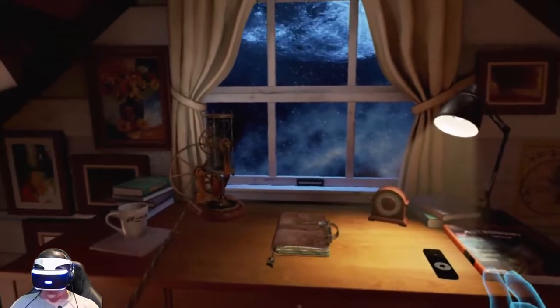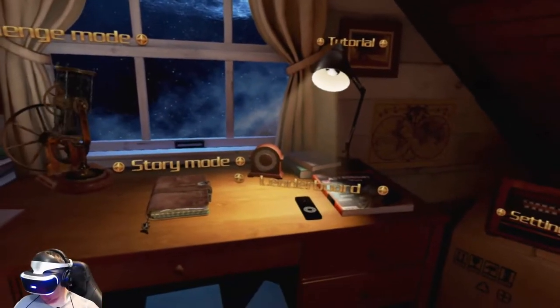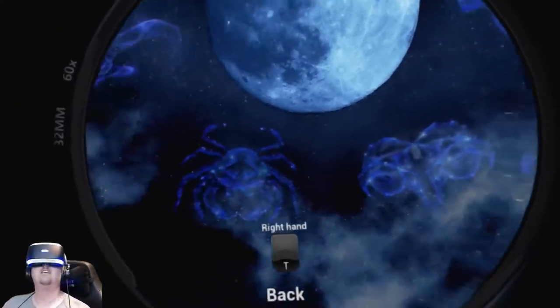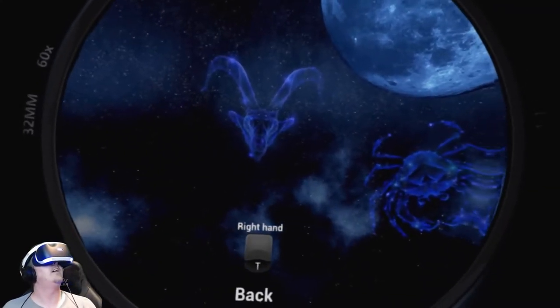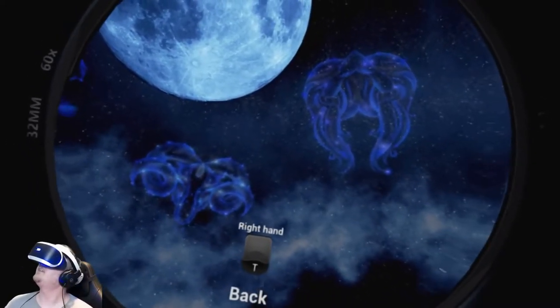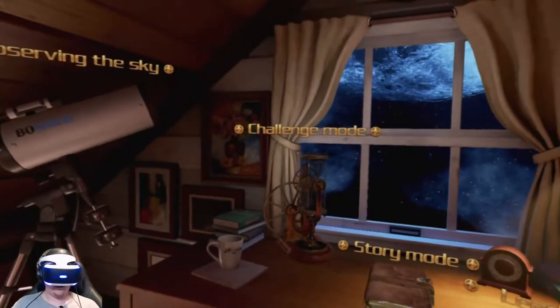We're going to back off and close the book. We have a new challenge mode and a leaderboard — that must go with the challenge. Let's check out the observing the sky mode. We got a bunch of stuff — the moon, some kind of deer or crab, a ram. So that just shows you what unlocks you have. Then what's challenge mode?